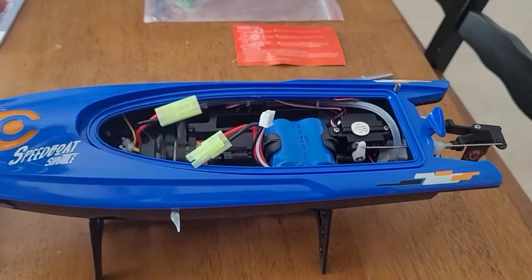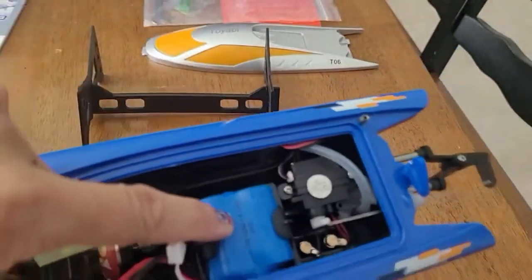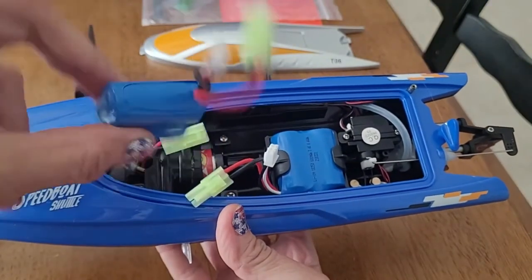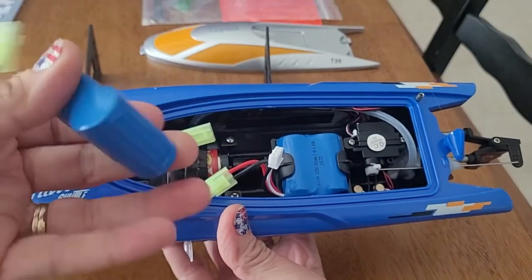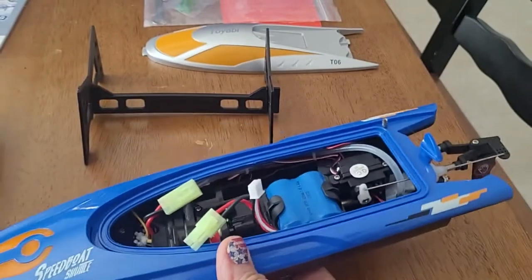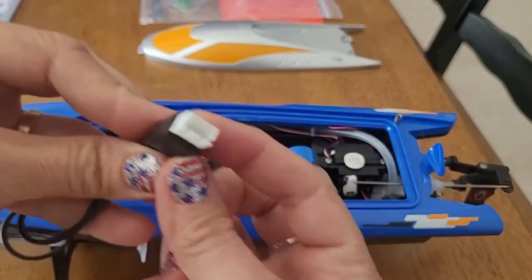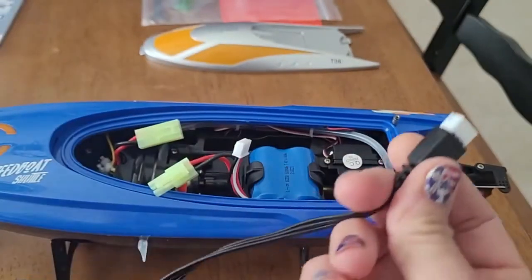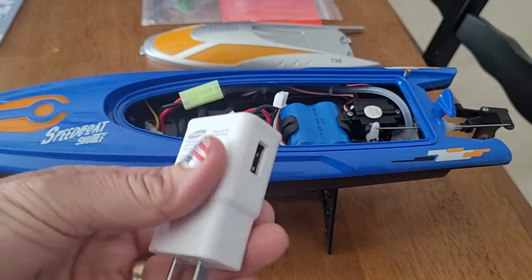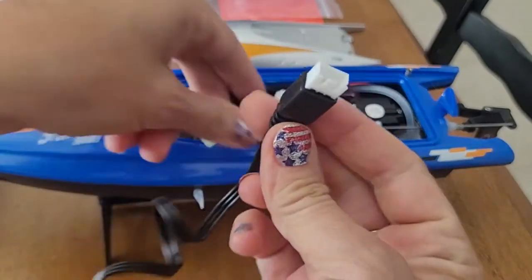Now don't forget at the end I'll show you what it looks like running in the water. What you have here is the battery, and what's really cool is it comes with an extra battery. So if you're out and about and using it somewhere not close to home, you can have a backup battery. To charge the battery - this is the charging unit. The one thing it does not come with is a wall unit, so I got a wall unit from one of my phones and you plug this in and then plug that into your wall.